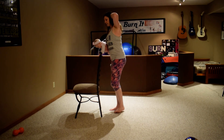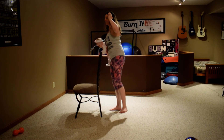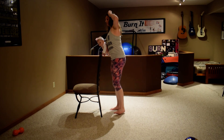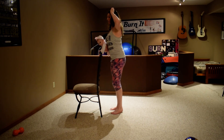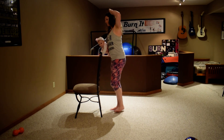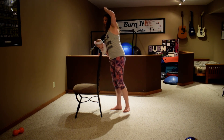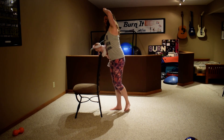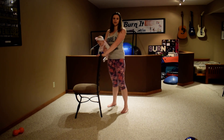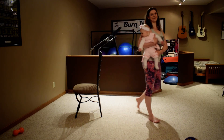Last move — the abductor leg out to the side and that crunch. Don't pull on your head or your neck when you're doing crunches. Hopefully this benefited somebody. If you did this and it was helpful to you, let me know. Thank you so much for watching.